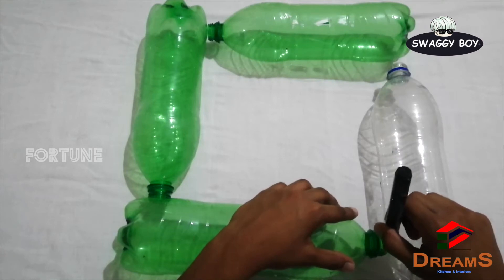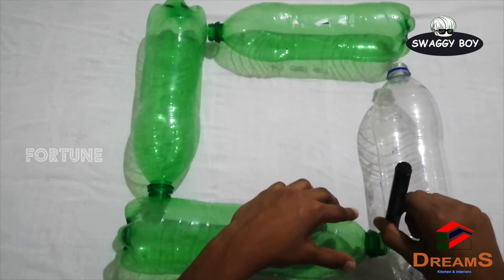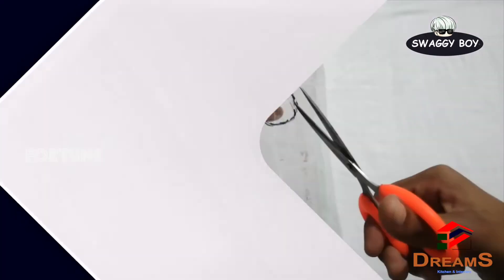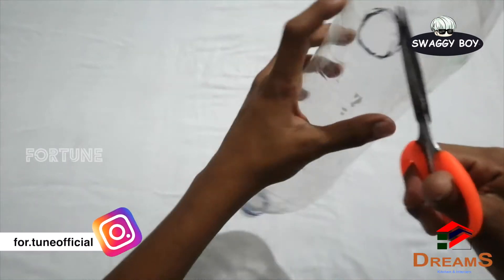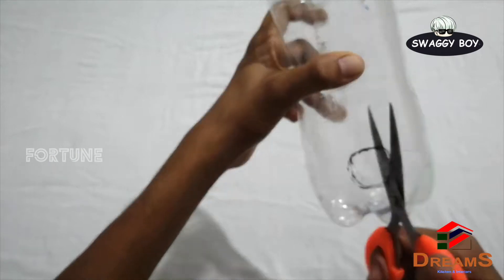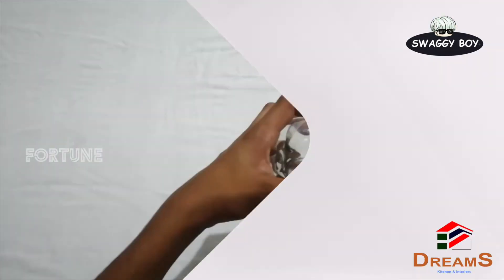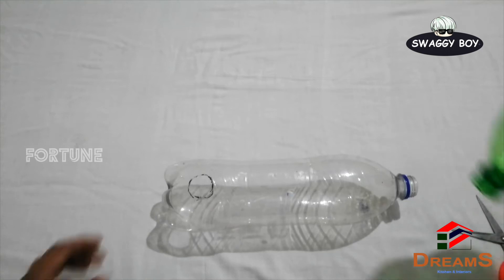We can mark the round shape. Now I will cut all the pieces and hold it here, then connect it.